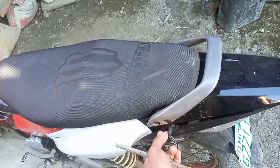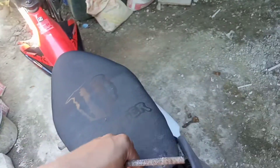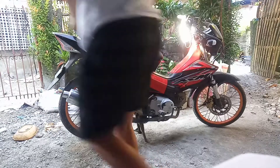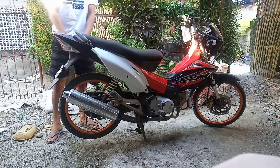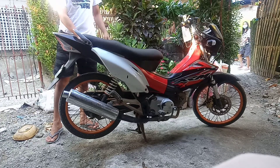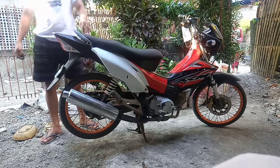Open natin, so ayan guys, automatic open na sya, ganyan lang, easy. So ayan, nakabit na sya, nabibili lang ito sa Shopee. Thank you.